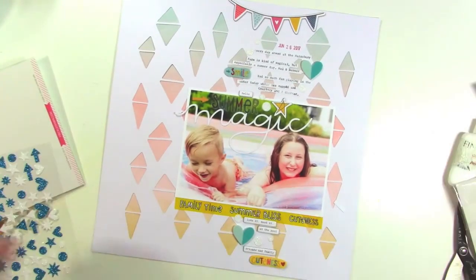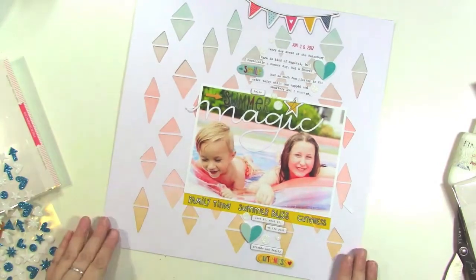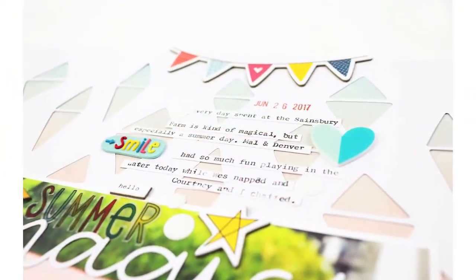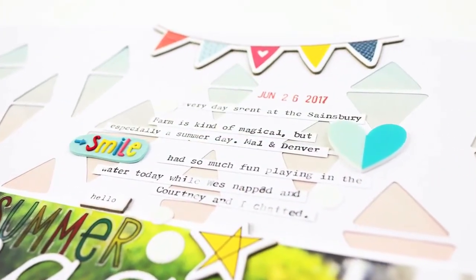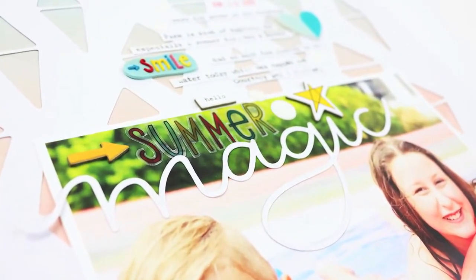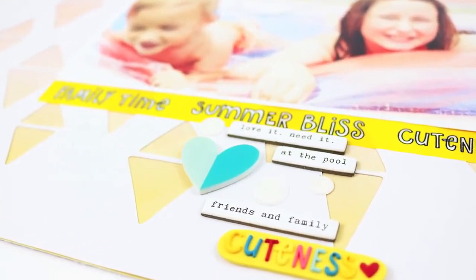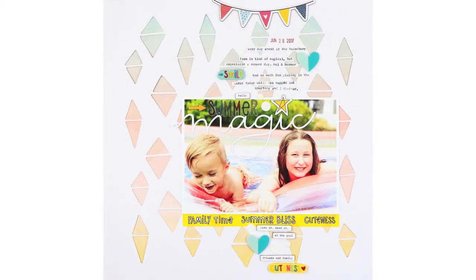So that is going to be it for this one. I love the summery colors. I hope that you will try making a summery page like this. Definitely check out the kit if you haven't already — I'll leave links to all the products in the video description below. Head over to the Freckled Fawn blog to learn more. Thanks so much for watching, and we'll see you again very soon.